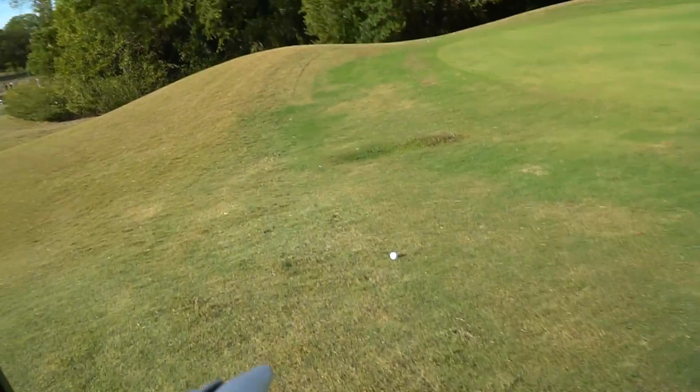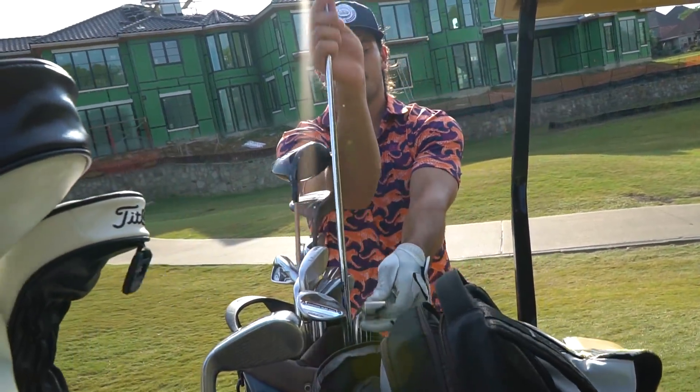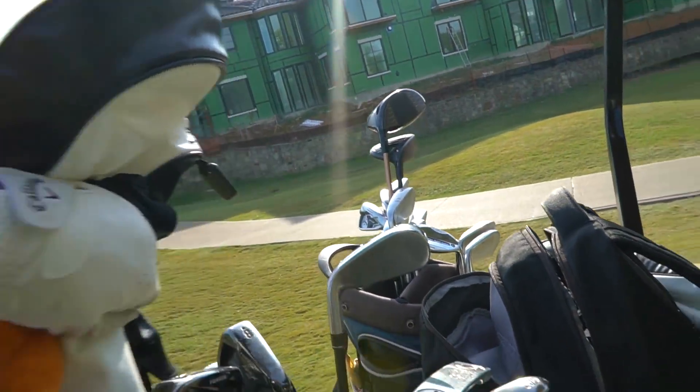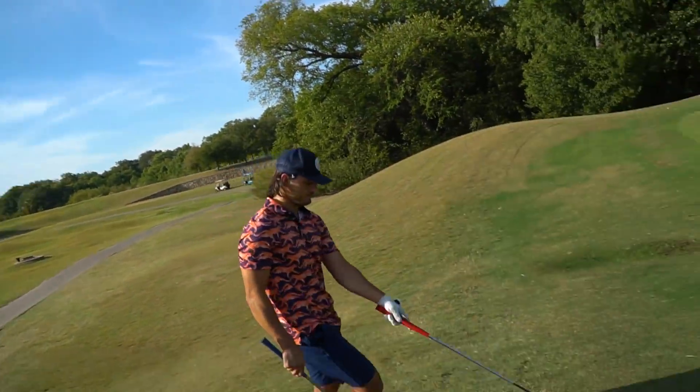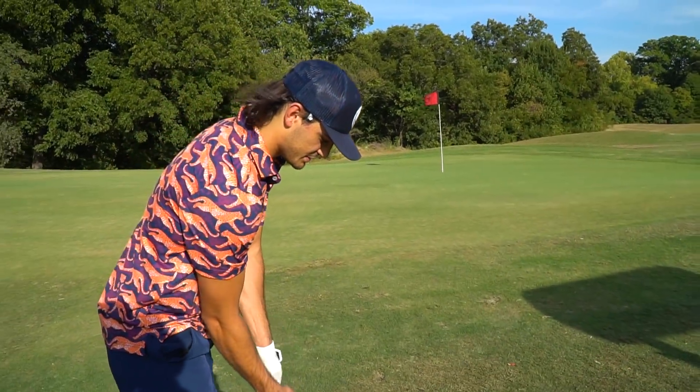That was actually really good, Sharp. We're going to see if we can get this up and down for birdie. We have not tested around the greens. Let's see how they're feeling. 60 degree. I think we go back and forth from holes — you carry, I carry, and we both carry.